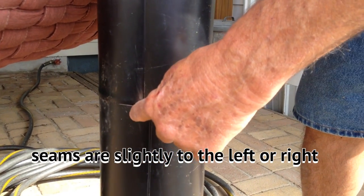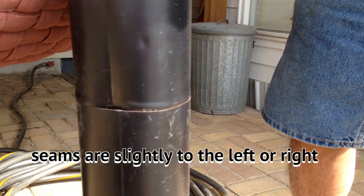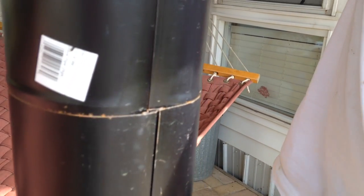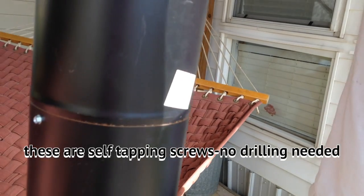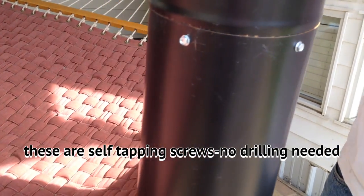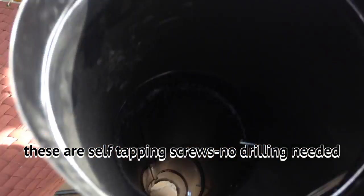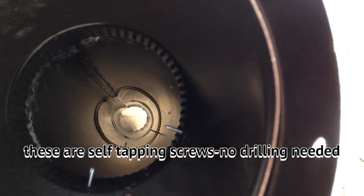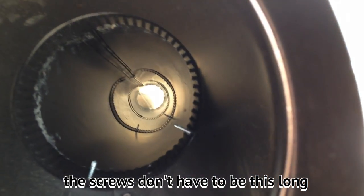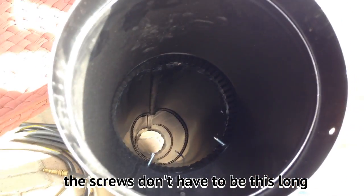Use the self-tapping screw — screw it in there like these are up here — and there's your finished product. See, right down inside there. They don't have to be that long, but it's a self-tapping screw.